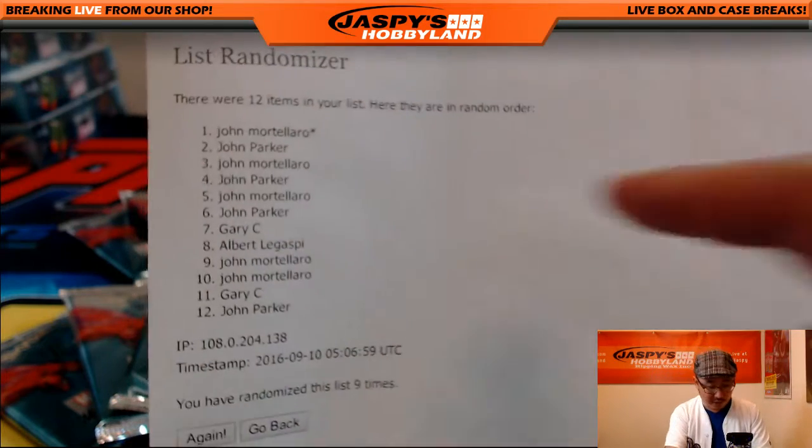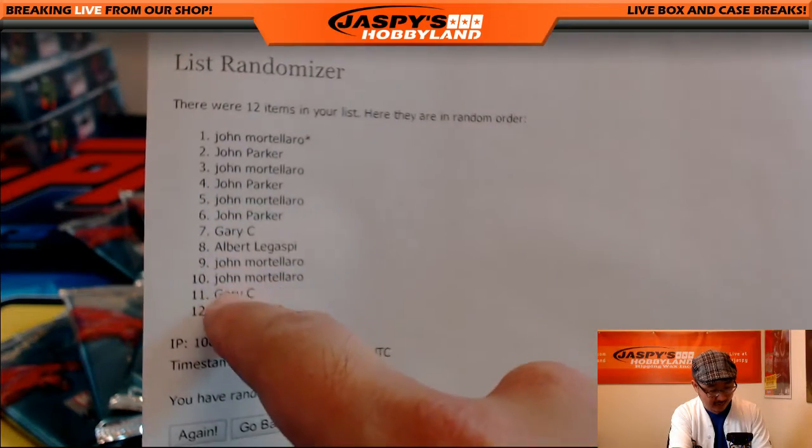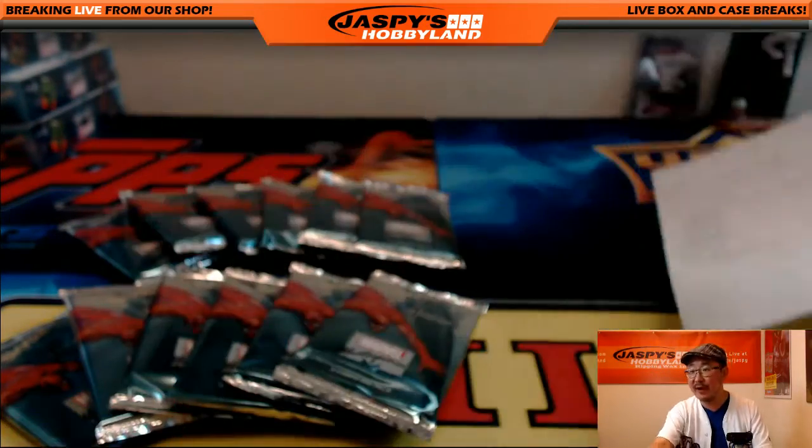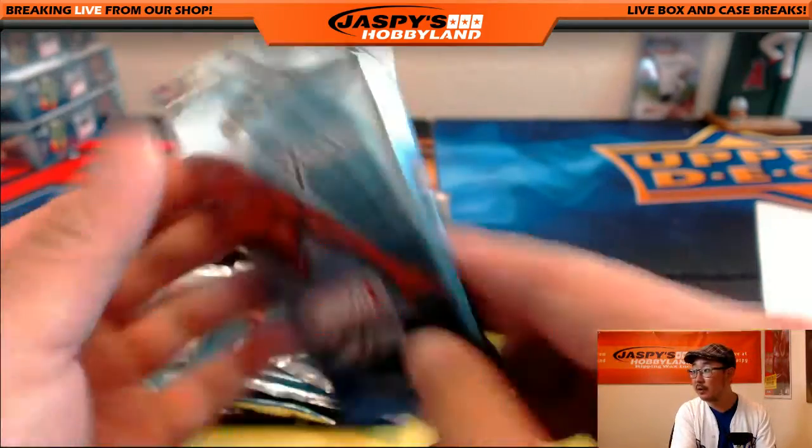John, you have the first pack. John M, you have a lot of packs. You have one, three, five, nine, and ten.